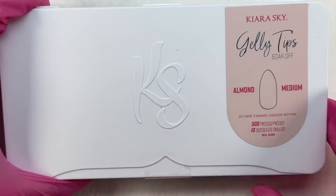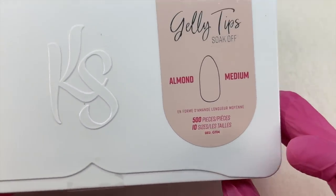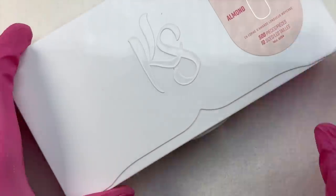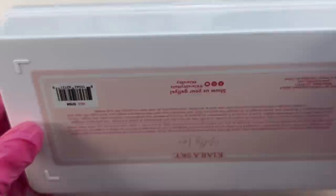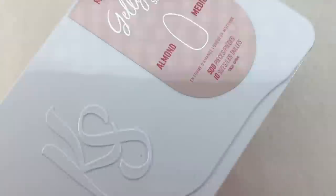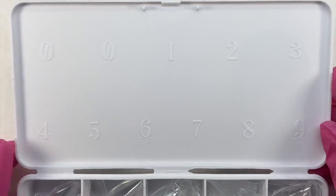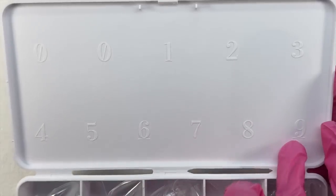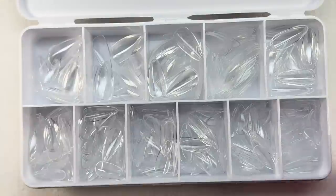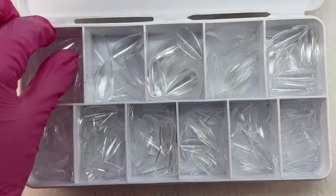And of course the last item are the jelly tips. We get 500 nail tips in 10 different sizes. They have different lengths and shapes available — you don't have to choose almond. I've also tried their coffin nail tips and will be trying more, because I just really love these jelly tips. I think they are super good quality and I love the overall look of them.